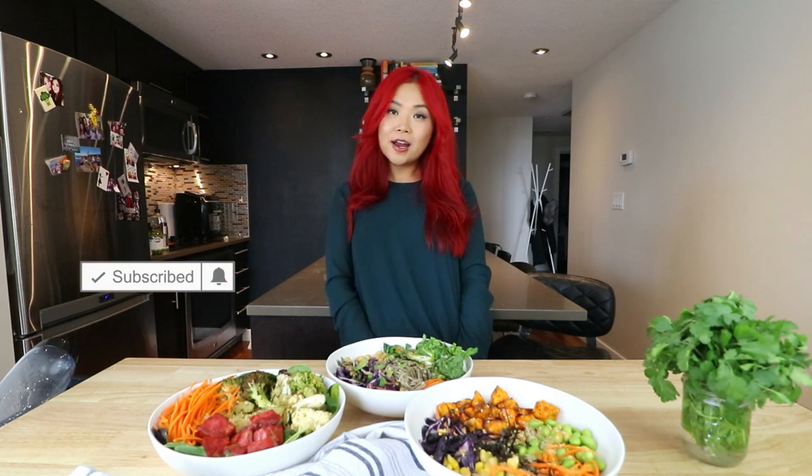If you enjoyed this video, don't forget to subscribe to this channel, give it a big thumbs up, and I'll see you guys in my next video. Bye!